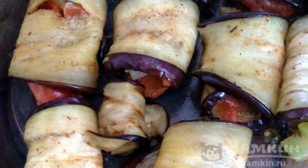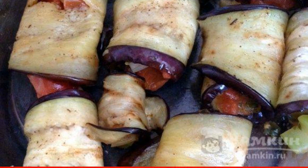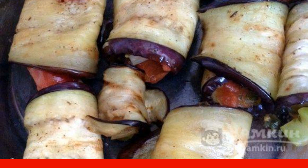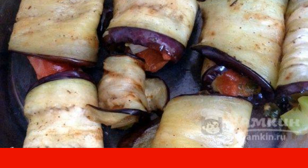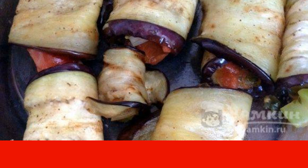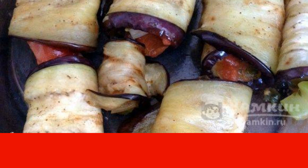Preheat the oven to 180 degrees Celsius. Sprinkle the eggplants with olive oil on both sides. On each strip of eggplant, spread the vegetables from the pan and wrap into a roll. Place the rolls on a baking sheet with the remaining vegetables on top, and put it in the oven for 15 minutes so that the eggplants are browned.